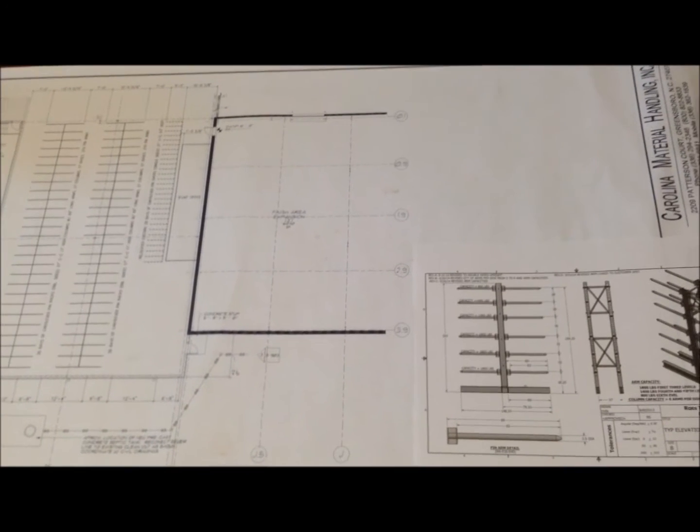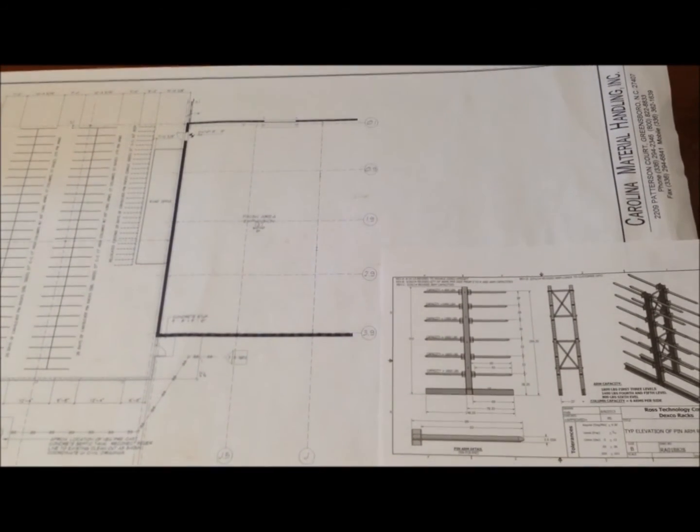When the material gets there, it just makes for a nice clean installation and everything should lay out perfectly.